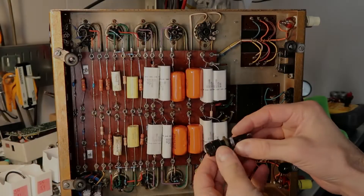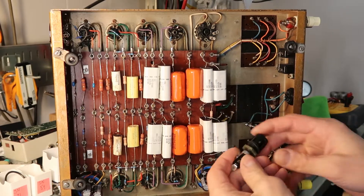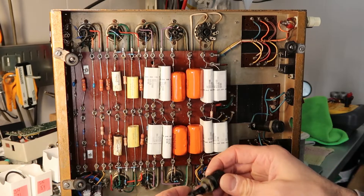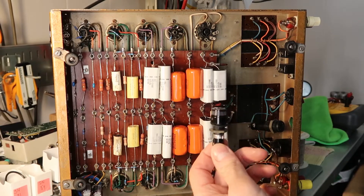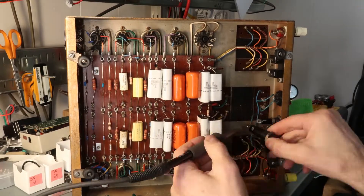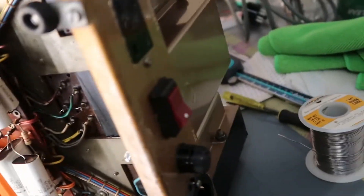I literally had to dig through almost all of my stuff to find this fuse holder. This one's big enough that it won't slide in and out of the hole, which is good — it's a really large fuse holder for some reason. All my other ones would slip right through the hole and wouldn't stay in place, but this one will work.